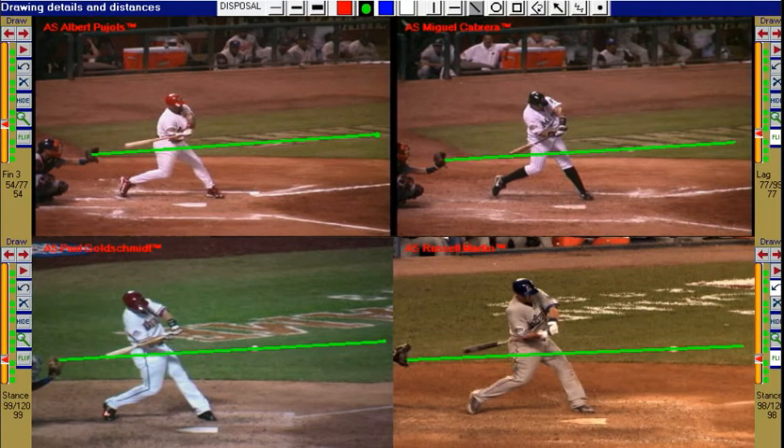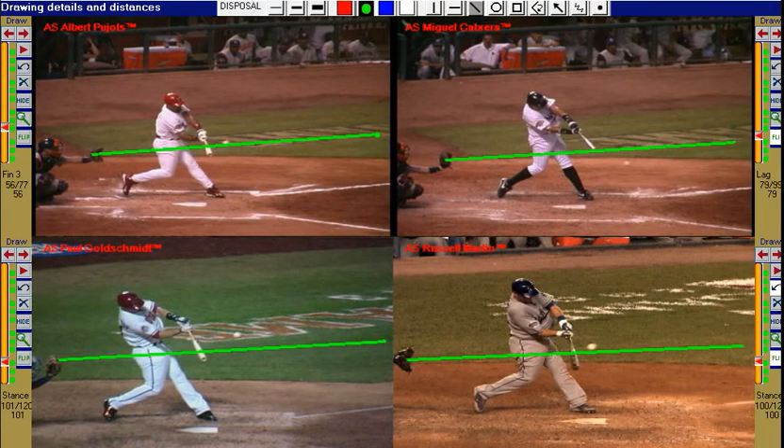They get the barrel on the pitch plane very early, stay on the pitch plane, and swing level or slightly up.